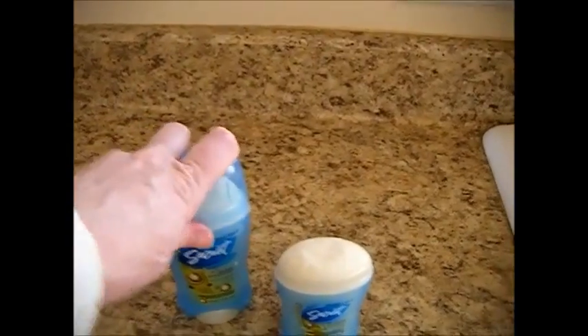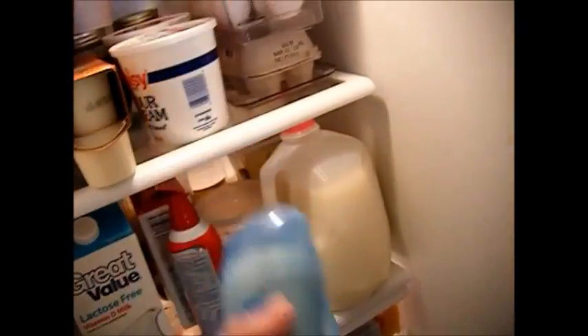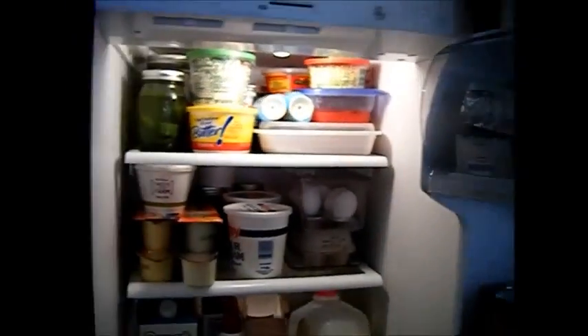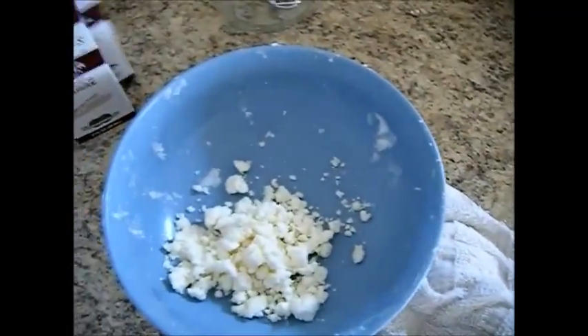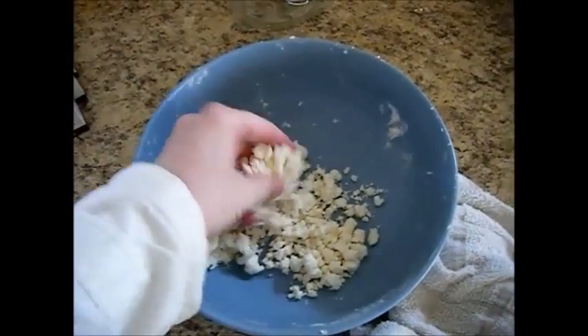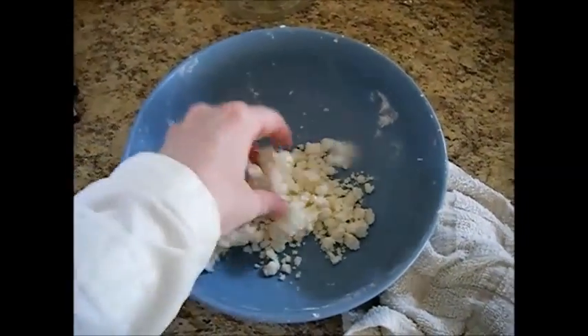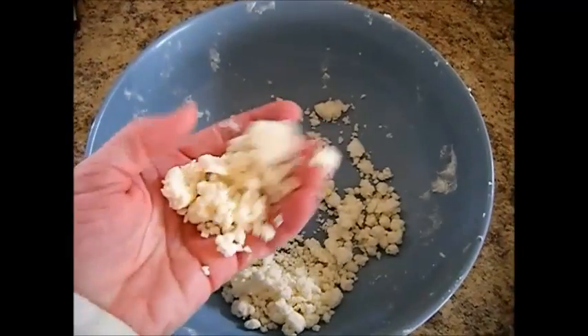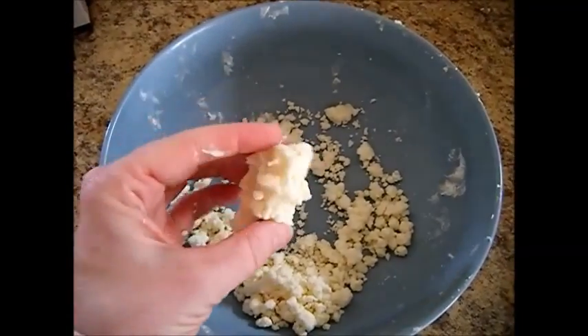Now we're just going to cap these and put them in the refrigerator for about four to five hours or overnight. That will help them solidify a little bit — it'll help that melted coconut oil get solid again. It's pretty cool in here because it's wintertime, so it's already solidifying on its own. This is Chef Janie Pendleton on how to make your own deodorant. Enjoy.